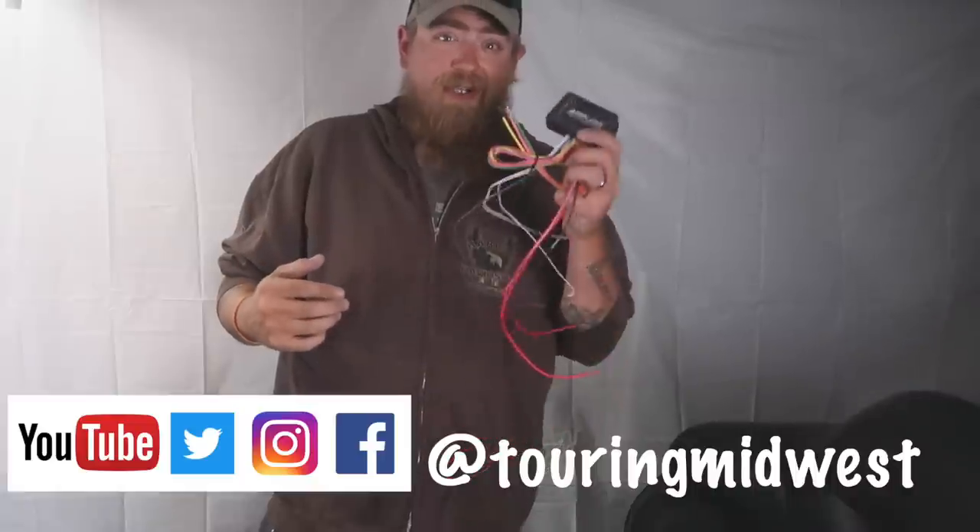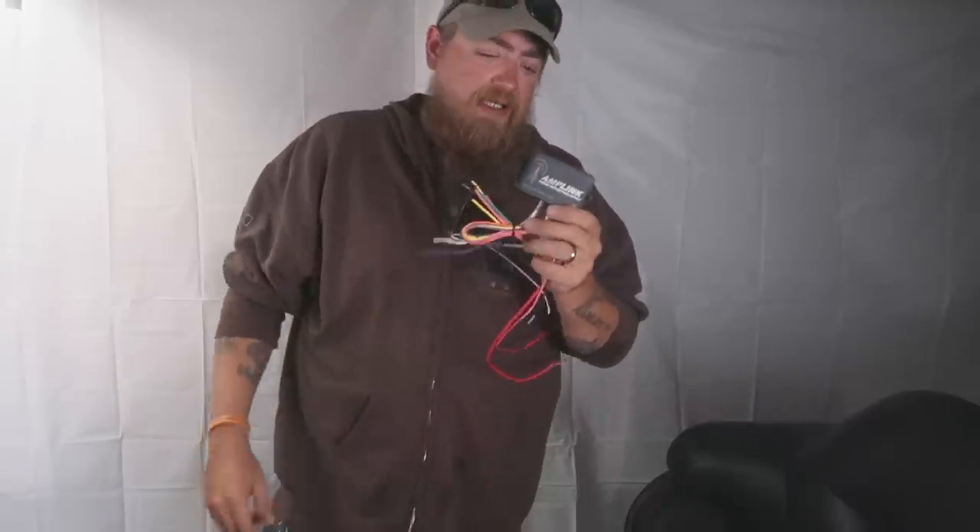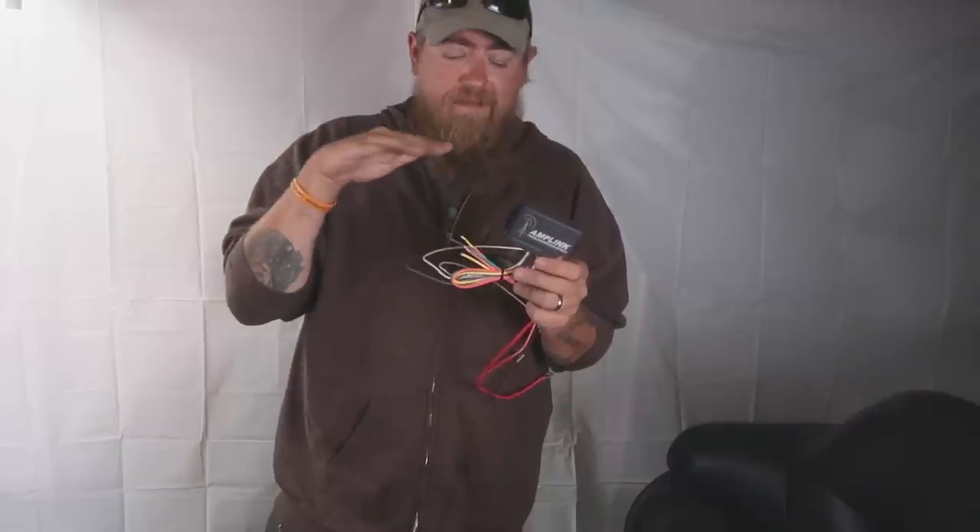Hey everybody, if we have not met yet, I am Andrew Manuel. This is my YouTube channel Touring Midwest, and we're going to install this Amplink Power Distribution Module from Rowe Electronics, a Midwest brand down in Iowa. I totally intend to go visit those guys sometime, but this summer is not happening. You probably have a specific idea in mind if you're watching this video.